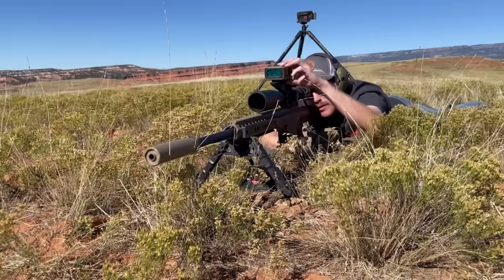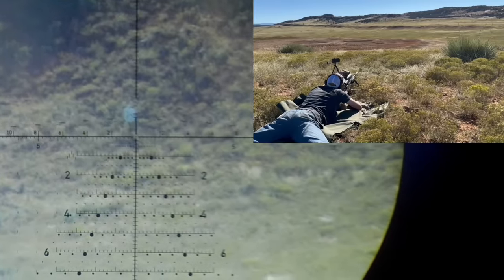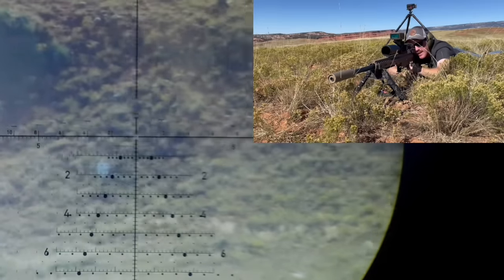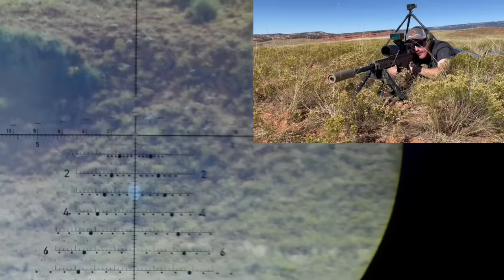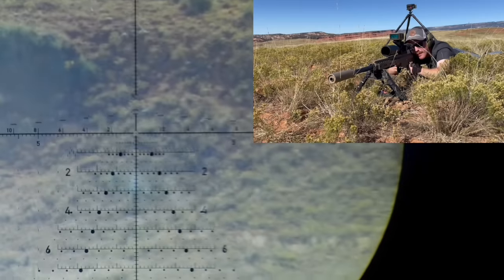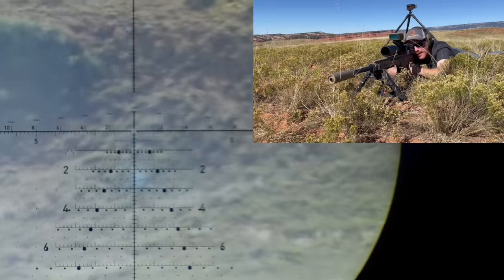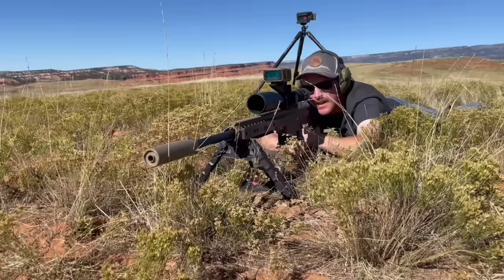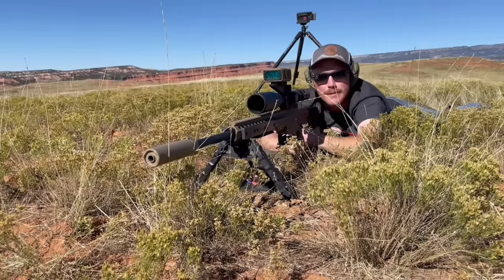Transitioning to a two-thirds IPSC out here. From one mil below my target, ranging — 602 yards, calling for 3 mils elevation and right 0.3 windage. Multiple impacts.